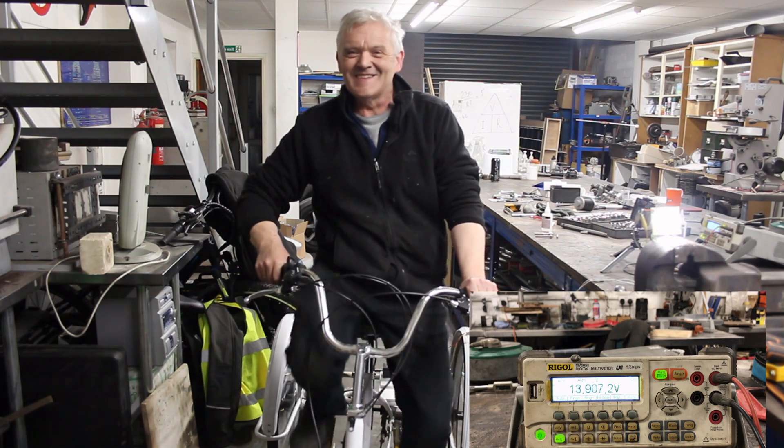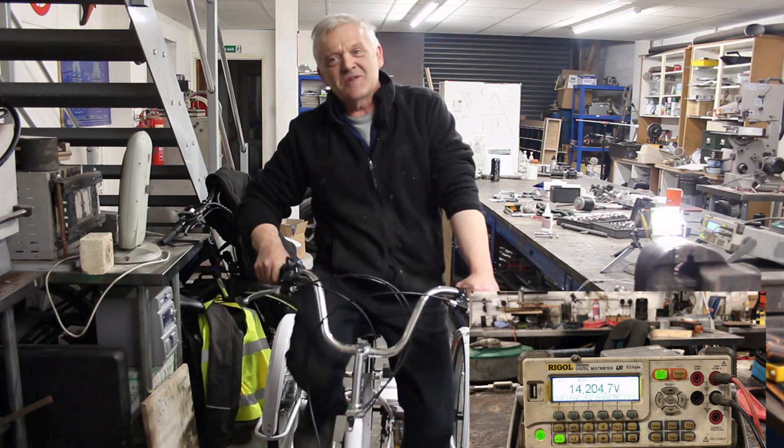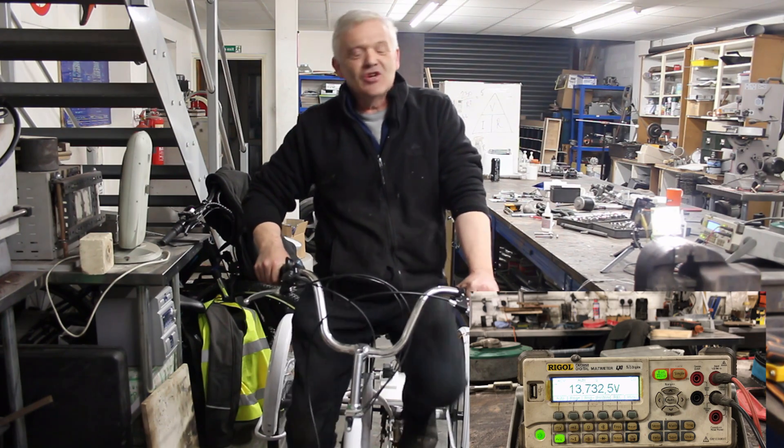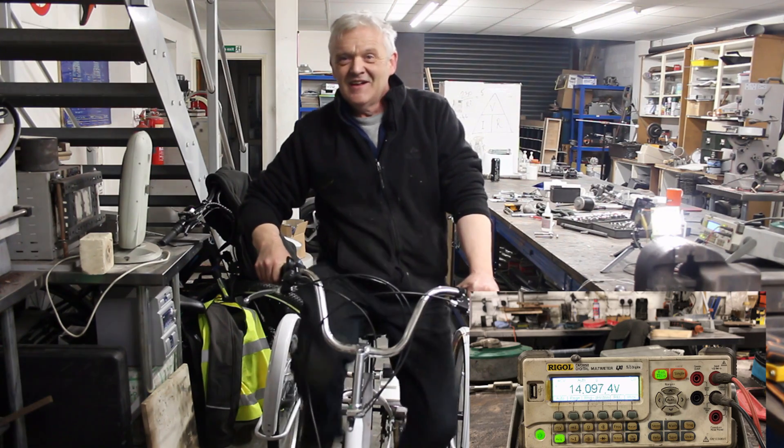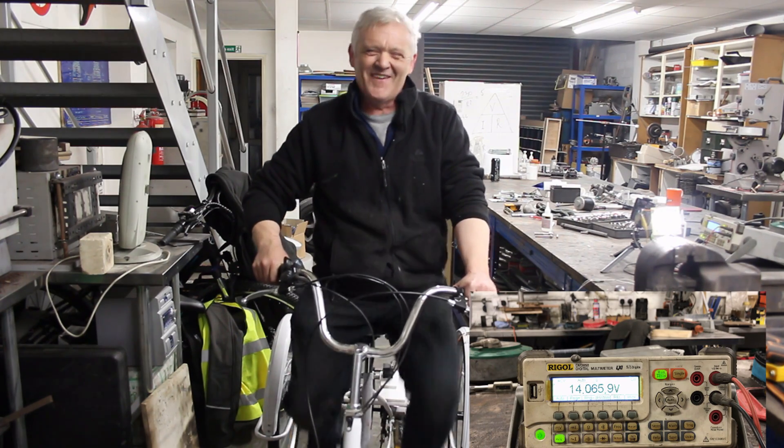There you go — it's lighting that light no problem, and to be honest, reasonably effortlessly. We're getting about 14 volts out of it. I could really keep this up.